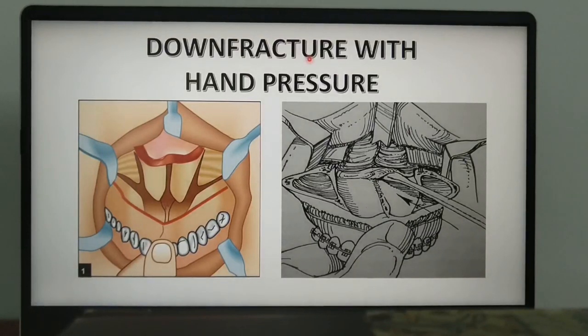Once the pterygomaxillary junction is completed, the next step is to down-fracture the maxilla with hand pressure, holding the maxilla in the anterior region. Following this, a bone rongeur is used to remove any remaining vomer or nasal crest of the maxilla, particularly if repositioning of the maxilla is planned in the superior direction.